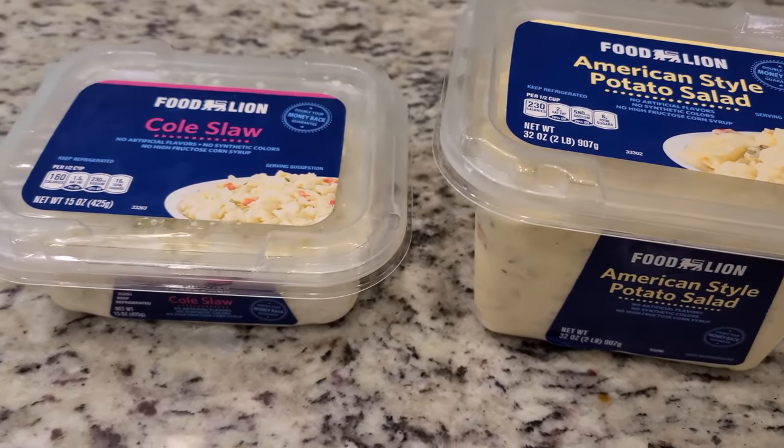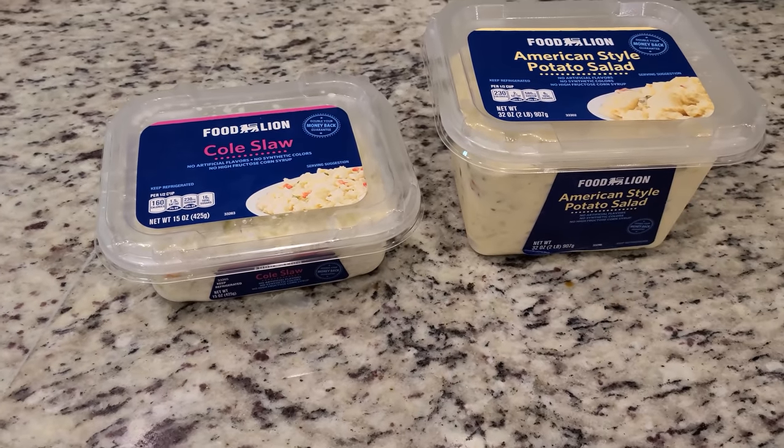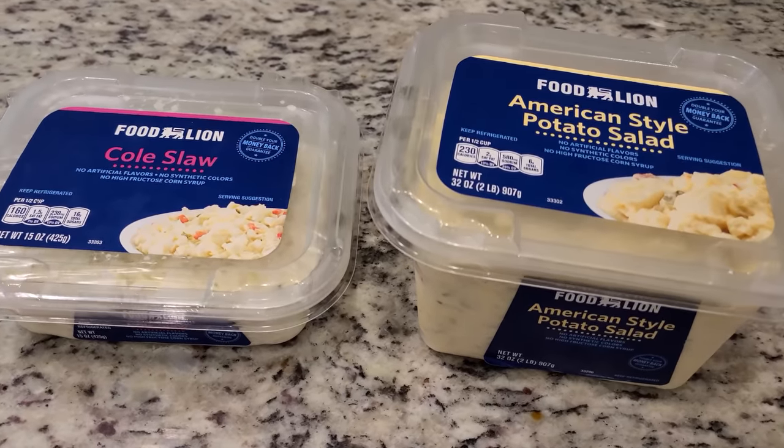Funny story about our sides tonight. We've got American-style potato salad and coleslaw, and of course we're having the Asian pork tenderloin — so it doesn't seem to really fit together. Let me explain why. We were supposed to take these to our small group get-together picnic right after church yesterday. We forgot them — we left them here in the fridge. It's a 15-minute drive there and back, so right after second service I just ran to Ingles and got some more for our small group. But that meant we still had these sitting in our fridge at home. So I was like, well, we won't waste it — American-style potato salad and coleslaw goes great with Asian pork tenderloin, right?